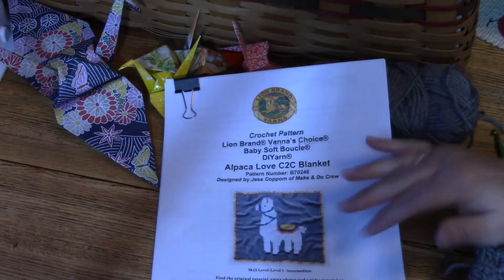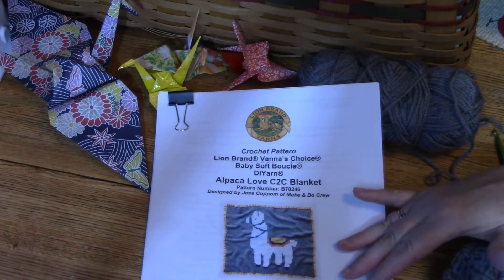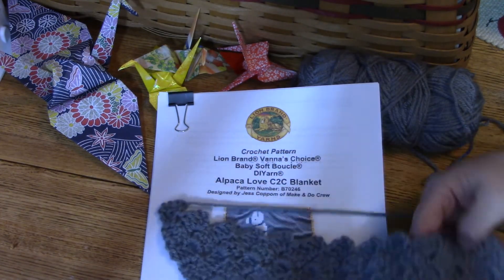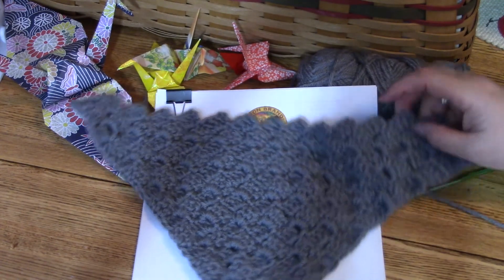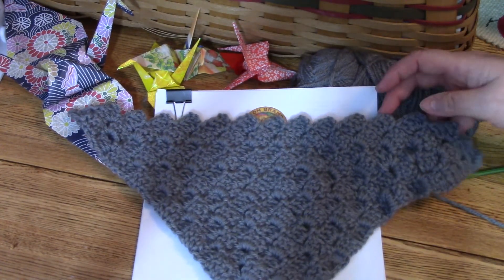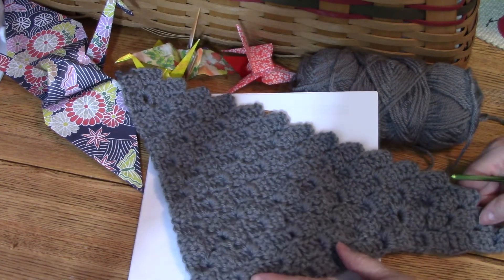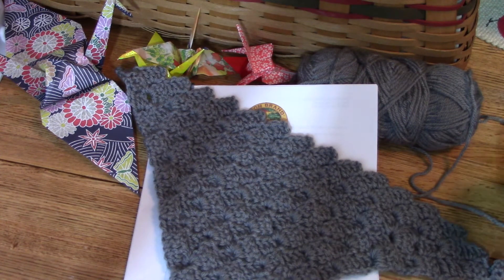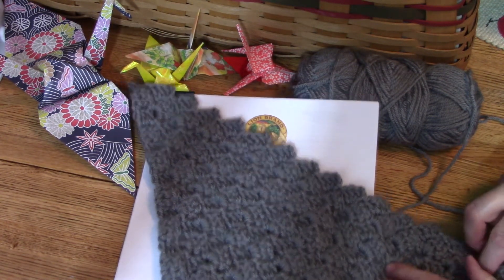I was going to show you how to do this, but the tutorials are outstanding and you should check them out. So you don't have to be afraid when you get it — I've never done corner-to-corner crochet before, but so far I've learned how to do all of this. It's really not hard at all. It says it's for medium crocheters, but you can do it — just follow the tutorial on the pattern.